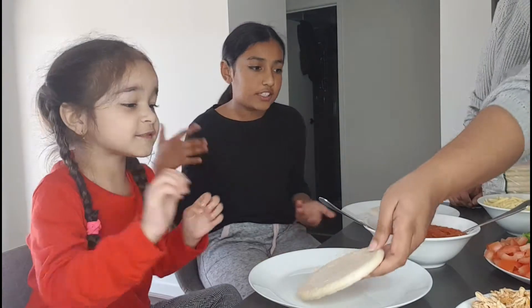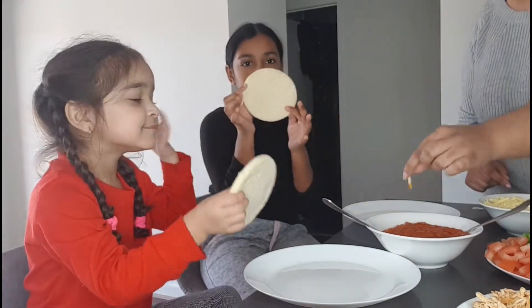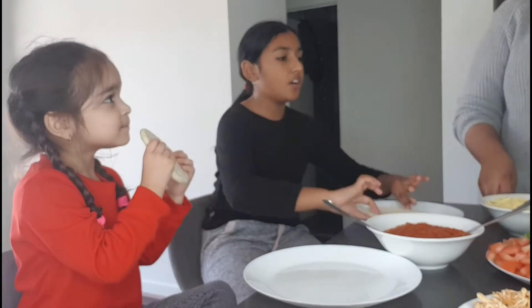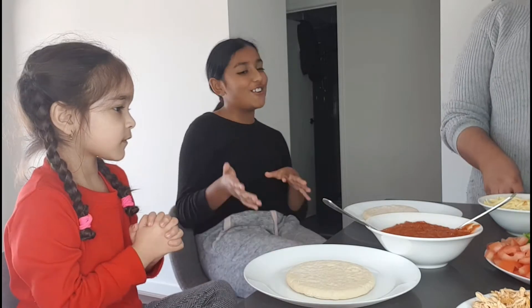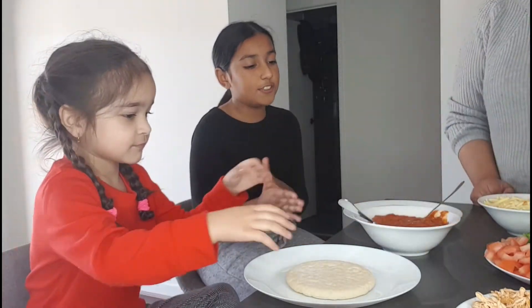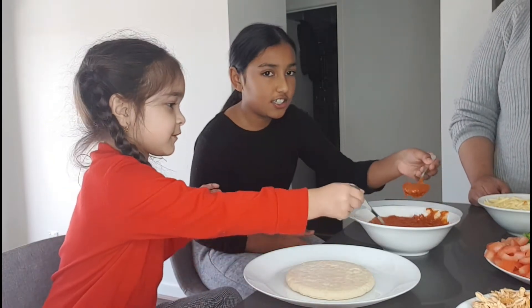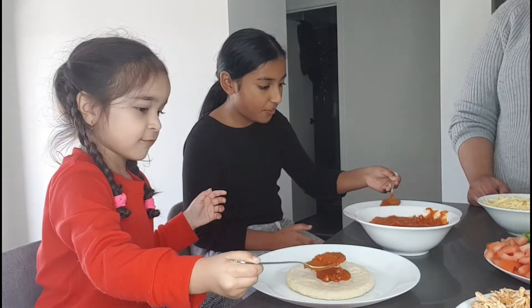How many pizzas do you want to eat? It's going to be a small pizza. Before you do this, wash your hands and put hand sanitizer on. All right, second — we can put some sauce on. Put some sauce on and then spread it around.